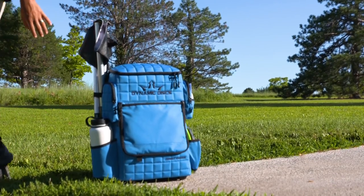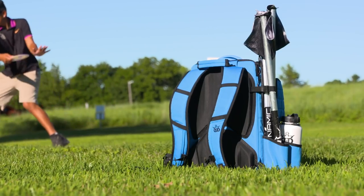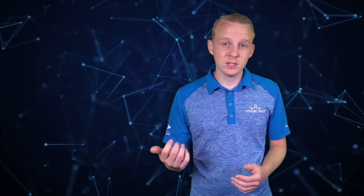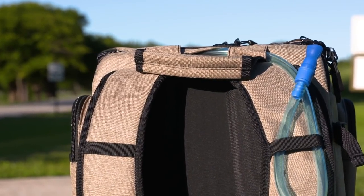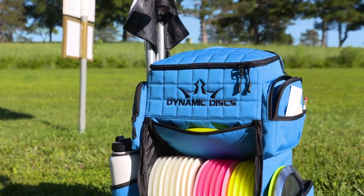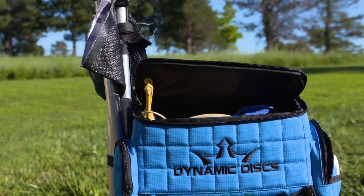The Combat Ranger is our premium disc golf bag. It has everything the Ranger has, plus a few extra features. The back panel has molded features to help with comfort and airflow during long tournament rounds. There's a pocket at the back designed to work with an additional water bladder — you fill it up, thread the straw through a hole and down the strap, and stay hydrated on the course. All the pockets are also made a little bigger than on the Ranger for extra storage.